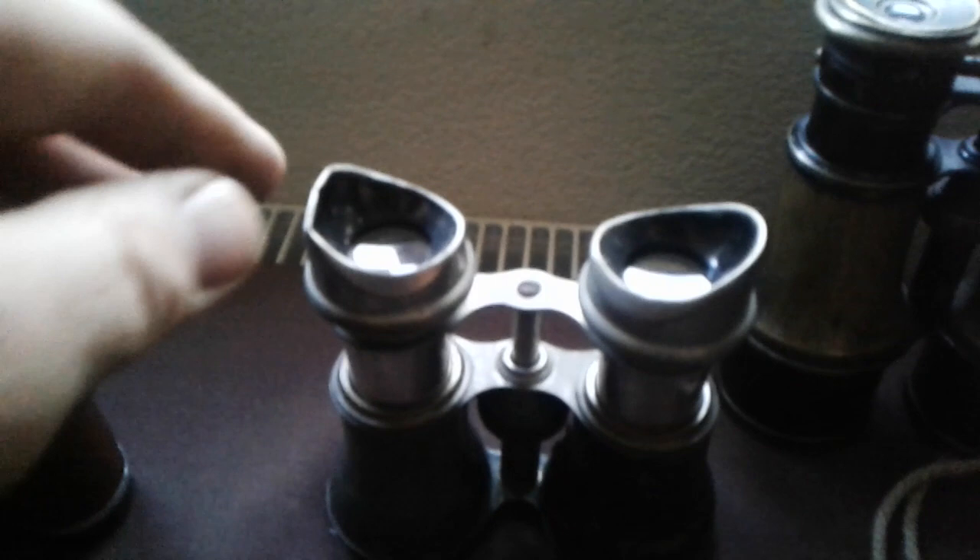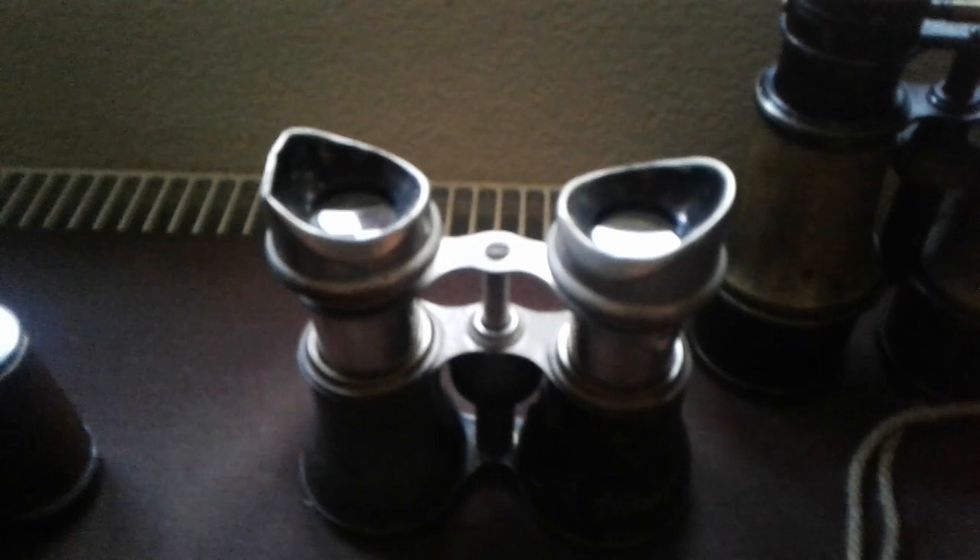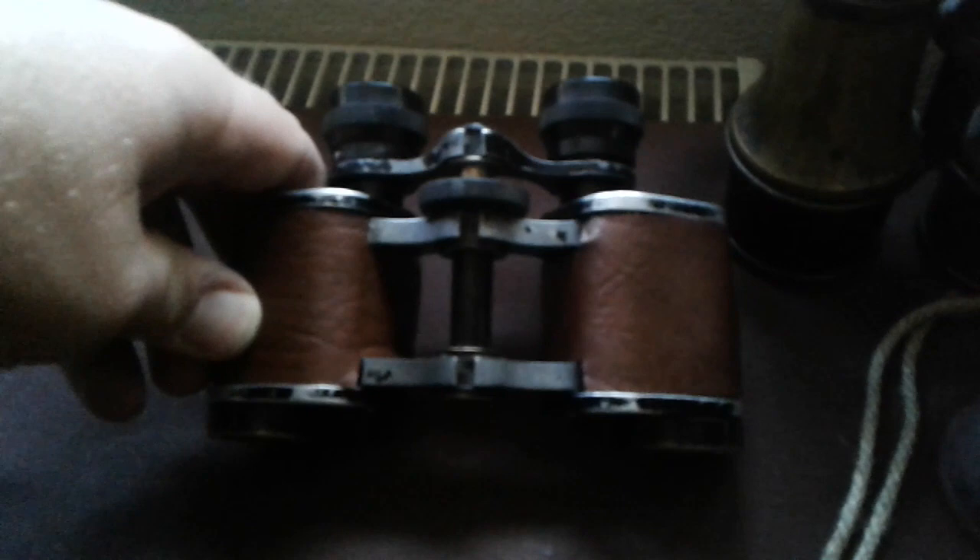I've also got this set - these have had a bit of rough and tumble, there was a bit of damage, obviously dinged at the side of the eye cup there. But the magnification on these isn't too great - it's almost like twice magnification, really poor. And I've got this set here - these are made in Paris as well. They don't have any crossfoot marks on them, and the covering was all missing so I've re-wrapped it again with this brown leather, trying to make them look a bit presentable. The optics on these are really clear.